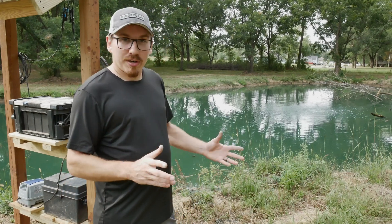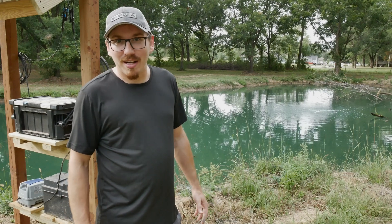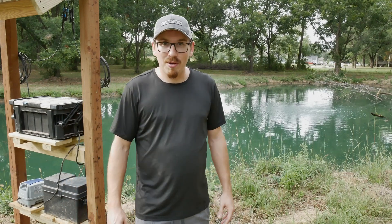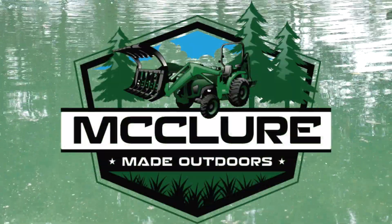I'm going to put all the stuff listed down below. Thanks for checking out what my setup looks like. If you need one, this one works great for me — maybe it will for you too. Thank you guys for watching, and I'll see you later.